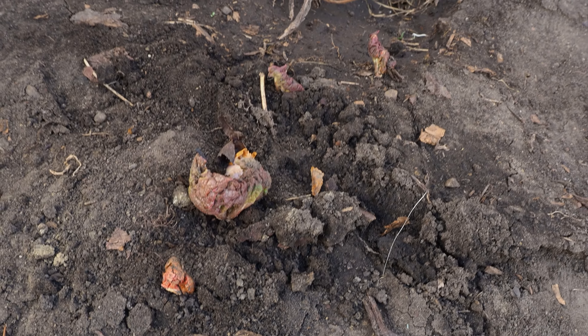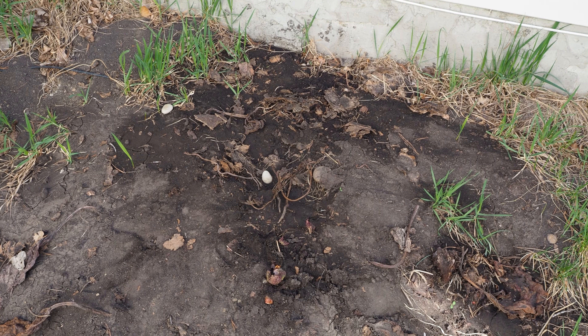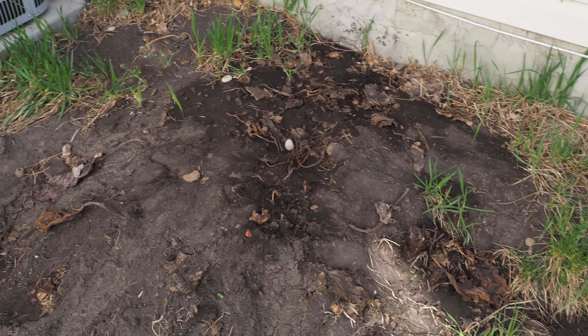So yeah, this will be an awesome rhubarb spot. I'm thinking I'm also going to try and plant some asparagus on this side that will come back every year — that would be pretty cool.